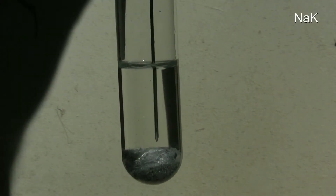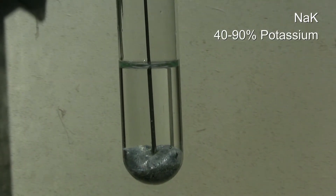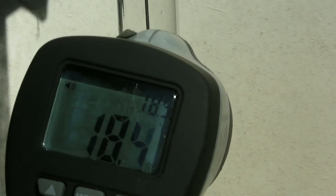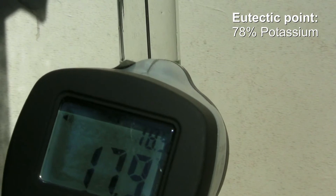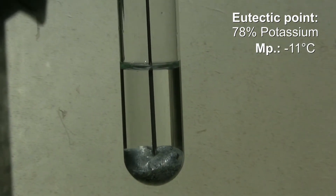This mixture is an alloy named NaK. With a content of 40–90% potassium it is liquid at room temperature. At a content of 78% it is at the eutectic point, which has the lowest melting point the alloy can reach, which is at minus 11 degrees Celsius.